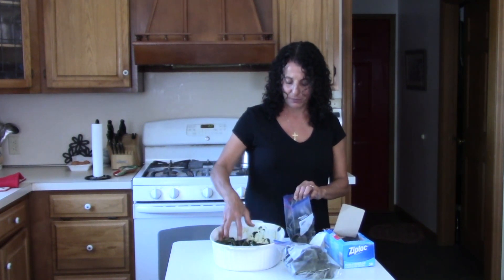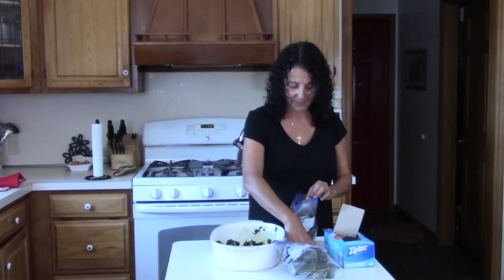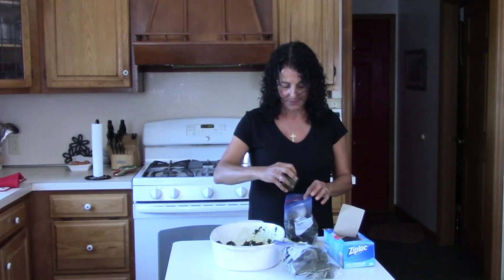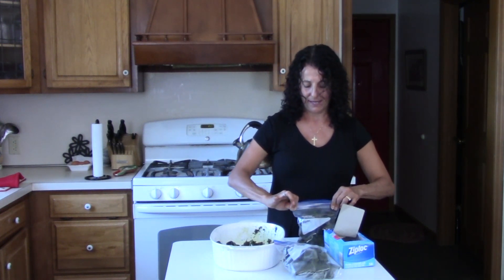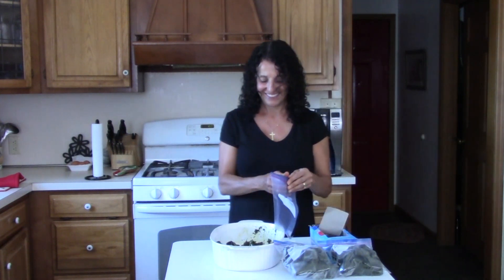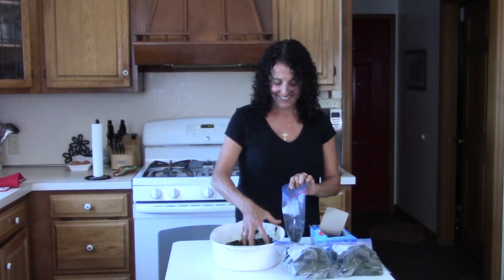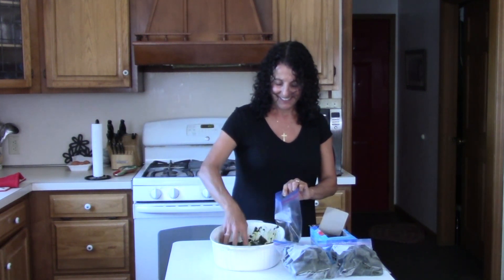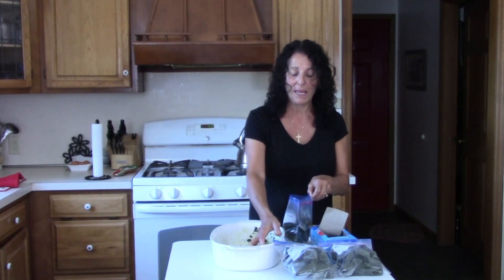You'll know all the ingredients that you're putting in — that's for sure. So you see we're not really using a lot of bags — just two bags so far.